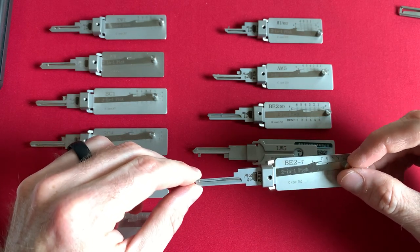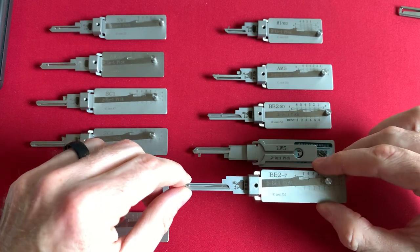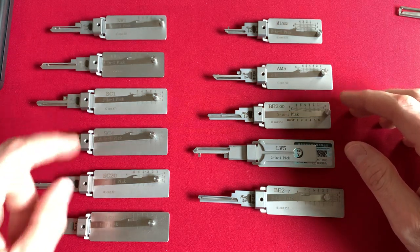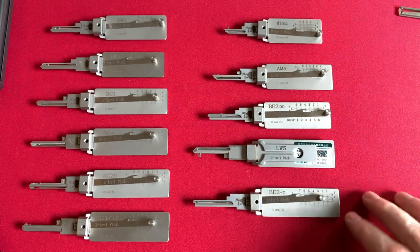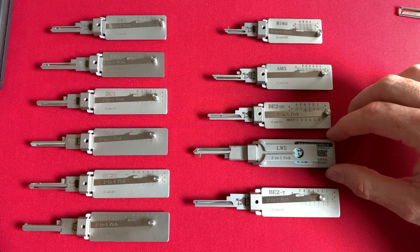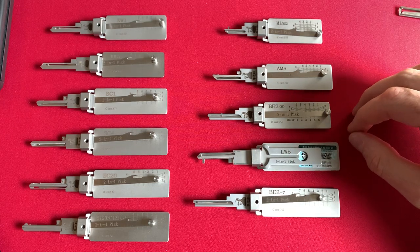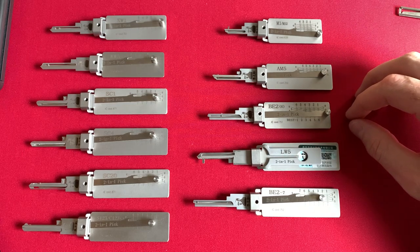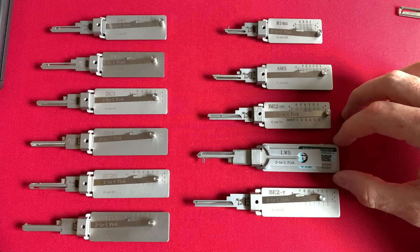I remember when they started hitting around the $110 to $100 mark and I wanted to pull the trigger and purchase them, but I just wasn't ready yet. At that time there were only four Lishi picks available — typically the KW-1, an American lock, and maybe a Schlage lock. Now you can get these on the market by July 2023 for as low as $75 on most websites. However, recently there are a lot of July 4th sales, and some of these picks were discounted down to the low price of $50 each.